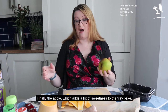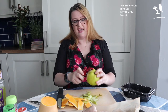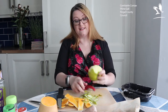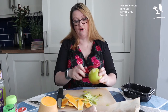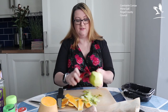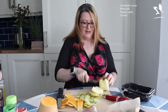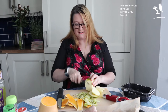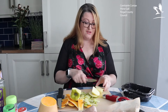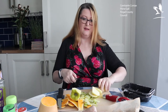Finally, the apple — the last thing I'm going to put in. The apple adds a little bit of sweetness to the tray bake. It gives the kids a familiar flavour and it really breaks up the heavy root vegetable taste. Apple goes extremely well with sausages and with butternut squash. The apple is going to cook extremely quickly, so these chunks will go to mush but they're going to flavour the sauce inside the tray bake.